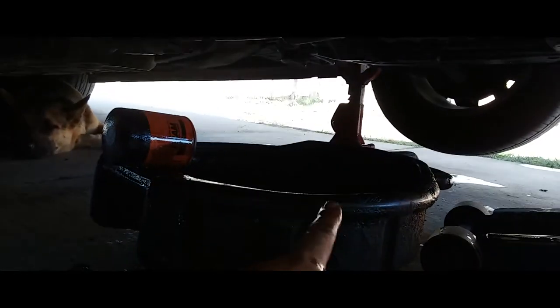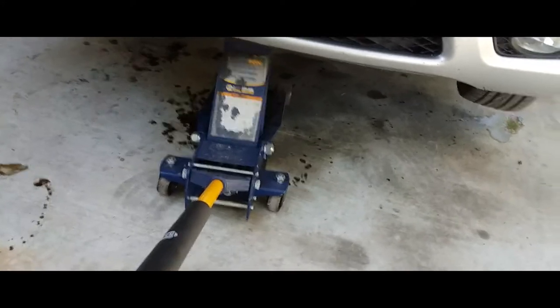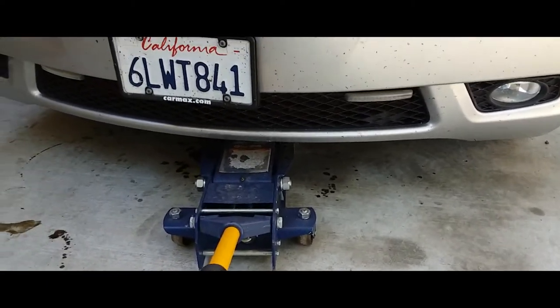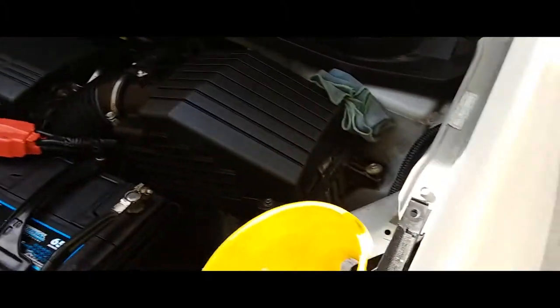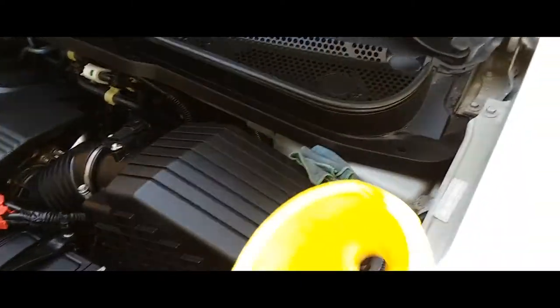Now we're going to remove our drain pan and lower the car down, then fill it up with oil. Remove the jack stand, lower the car down nice and slow. What I always do is keep a little funnel and a rag with me — that way if I need to check the oil or add oil, I always have these with me.